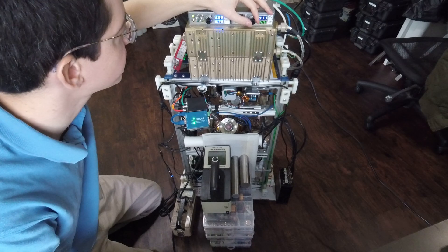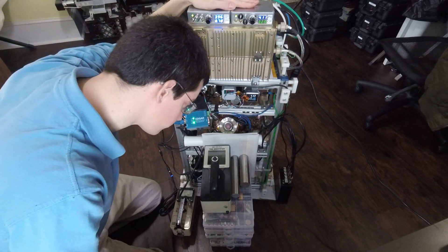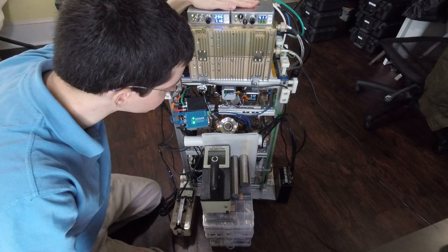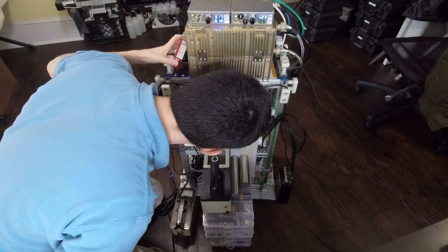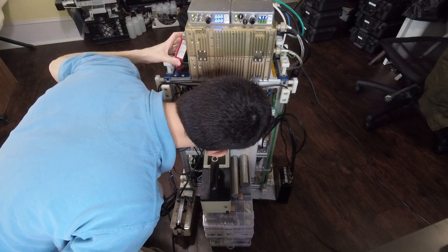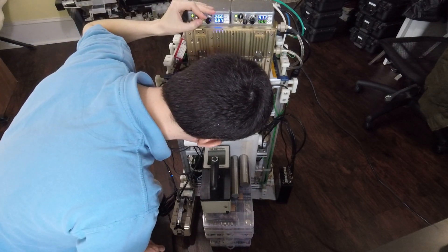Decreasing the pressure a little bit. We're at around 150 seconds now.